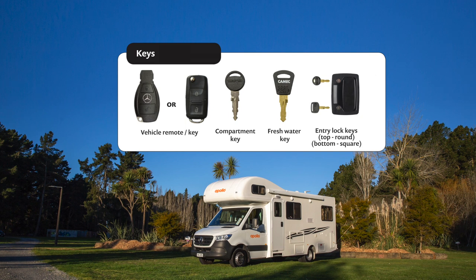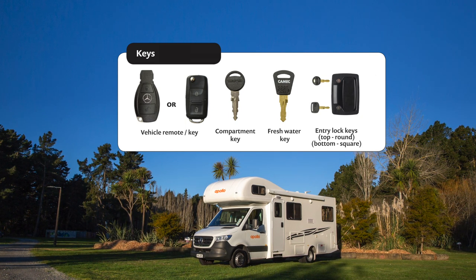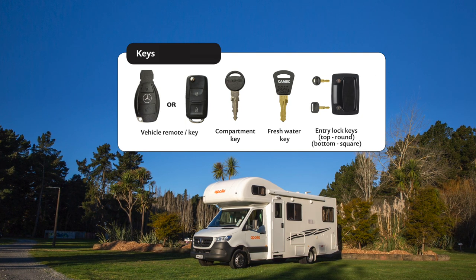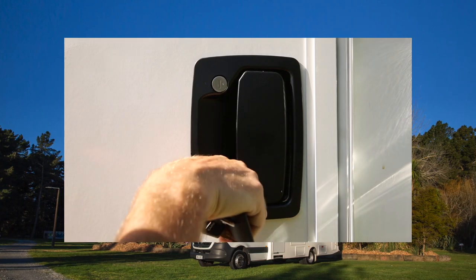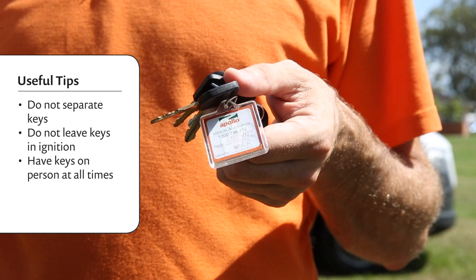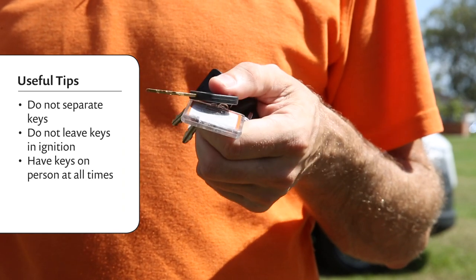You've got a bunch of keys with your sixth berth: a vehicle remote, a compartment key, a fresh water key, and main door keys. The smaller round one is for the door lock and the larger square one is the deadbolt. We recommend you just use the deadbolt to lock the door. Remember: don't separate the keys, don't leave the keys in the ignition, and have the keys with you at all times.